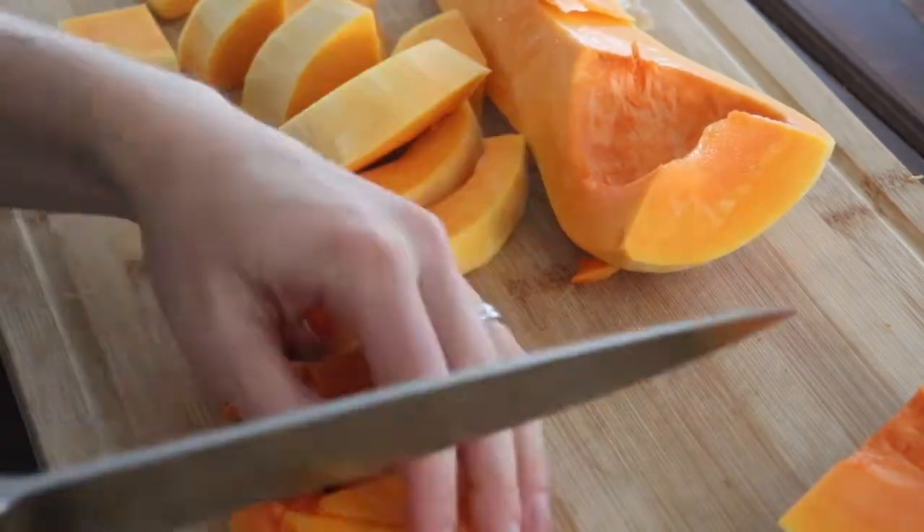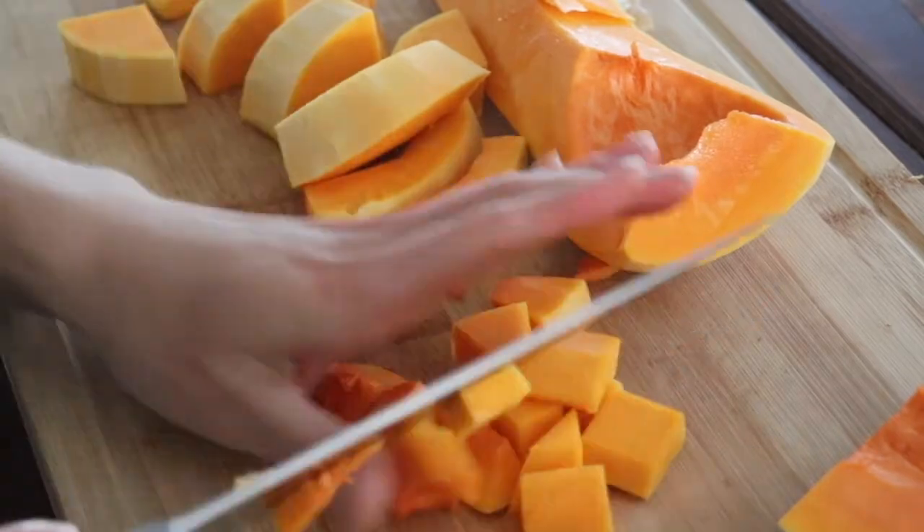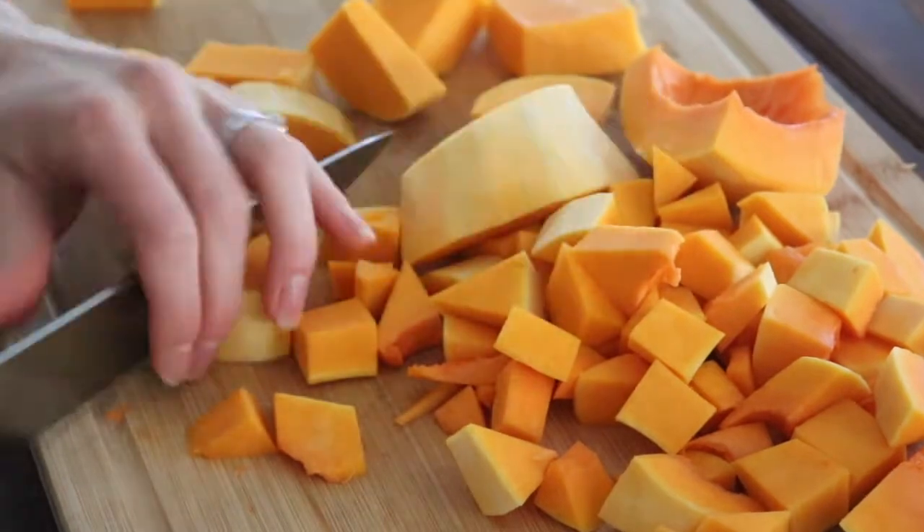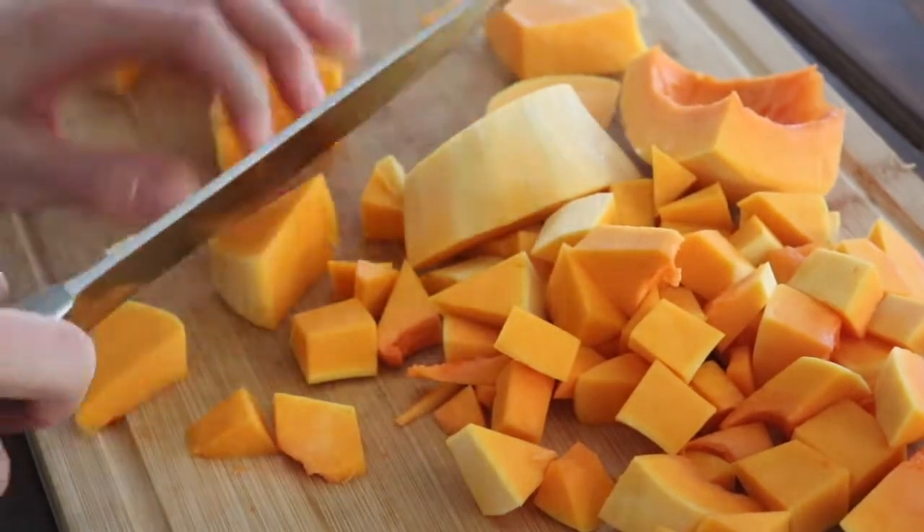Next, chop the butternut squash into cubes for roasting. Preheat your oven to 375 degrees Fahrenheit. For this recipe you're going to make a marinade, and what I really like is that the marinade is going to double as your salad dressing as well, so keep it on hand even after you use it to marinate the squash.